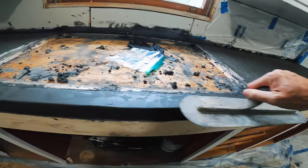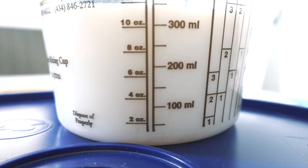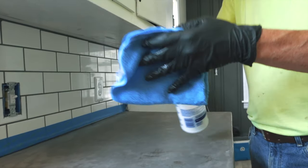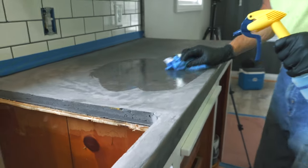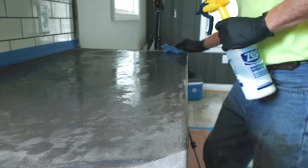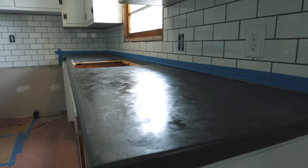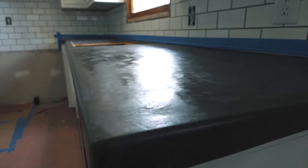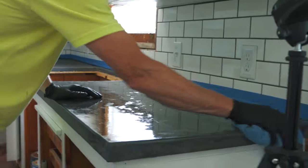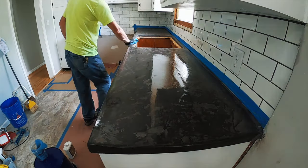We let the concrete cure for about a week. During that time we did the top backsplash, and now we're back to seal the concrete. We're using a reactive penetrating sealer that has to be diluted with water for the first coat. We load this mixture into a spray bottle, spray it on the concrete, and keep it wet for 10 minutes. Once 10 minutes passes, we wipe the concrete down until there's a smooth, even film across the entire surface. Once that dries, we repeat the same process again with the diluted sealer. Now that we've primed the countertop twice with diluted sealer, we're going to do two coats of sealer at full strength, and this time we're only going to let it stay wet for about a minute. And once we finish that, we're done.